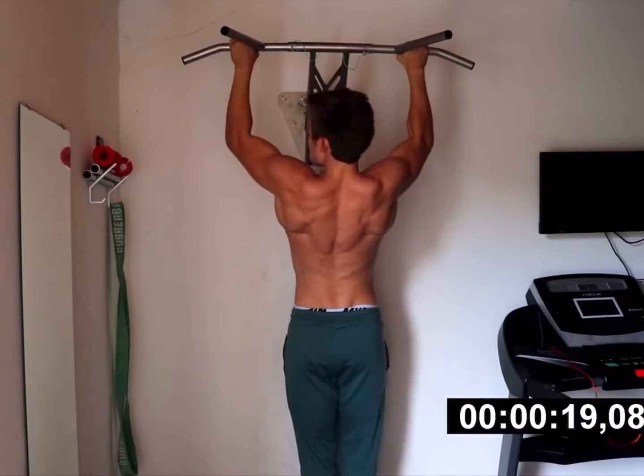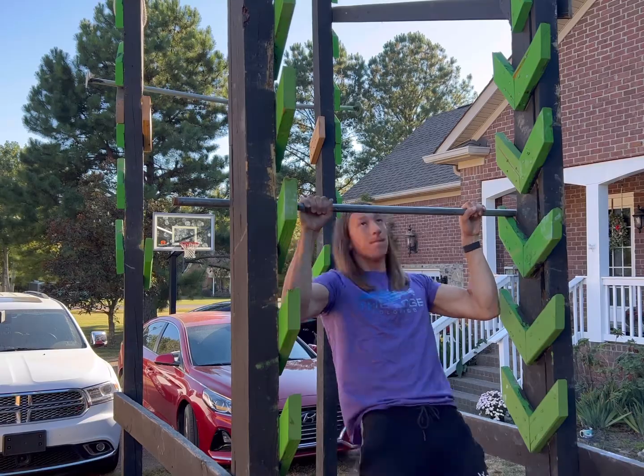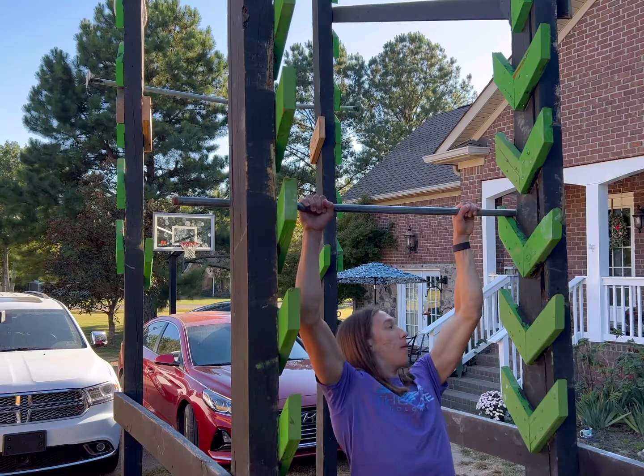This is the impossible pull-up, the ultimate test of strength, because one rep for this pull-up is two minutes long. So clearly, this is extremely hard, and I had to ask myself: could I possibly complete the impossible pull-up?